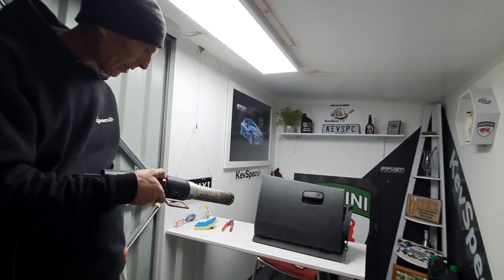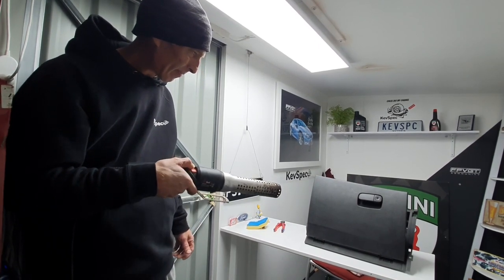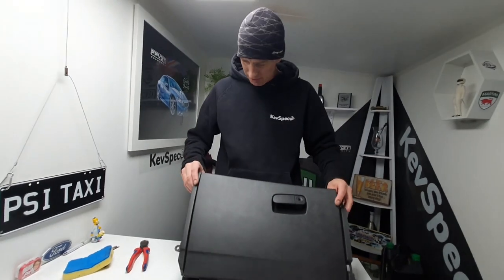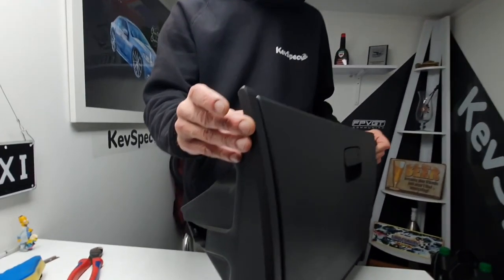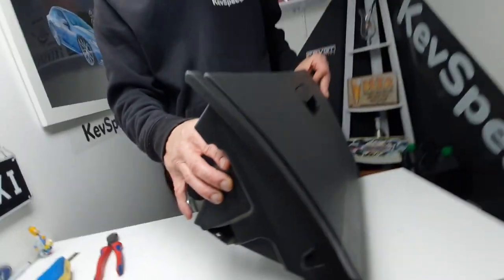We're going to try the heat gun - get this nice and hot. You've got to be really careful using any kind of heat gun, especially this one which runs very hot - don't leave it in one spot for too long. This is not as easy as it looks - I thought it was really hot but it's just not pliable enough. Maybe I should have Googled it. Wait - are you seeing what I'm seeing? It's fixed! I can't explain it, but that is definitely better than it was 10 minutes ago, and I didn't even flex it - I just heated it up.